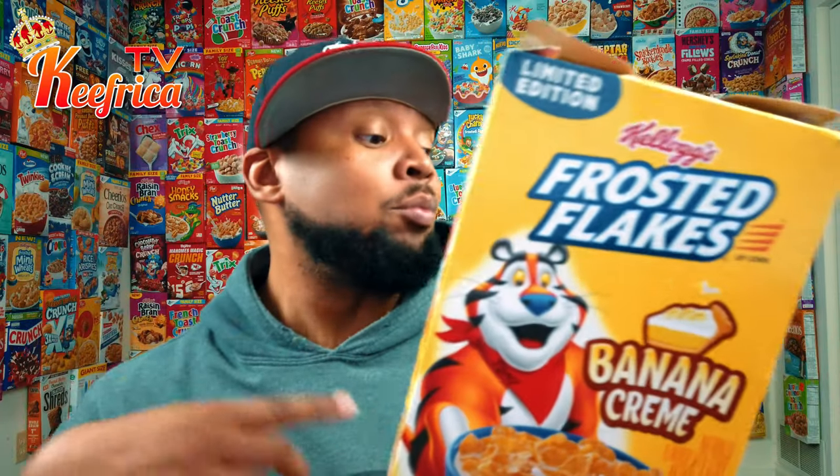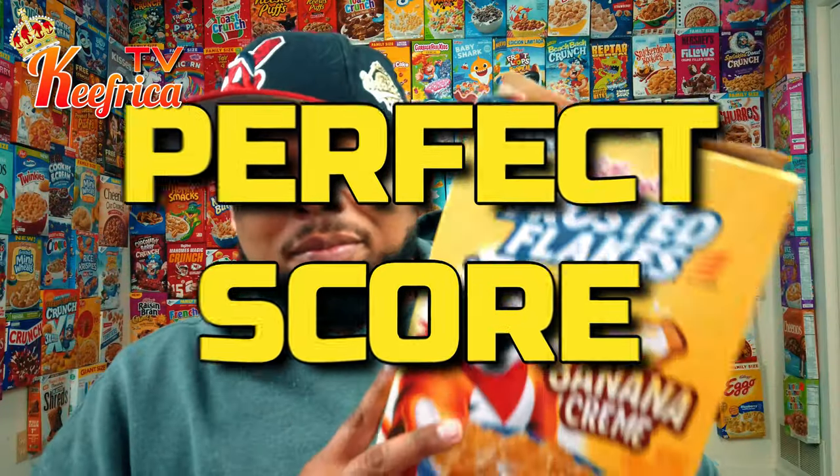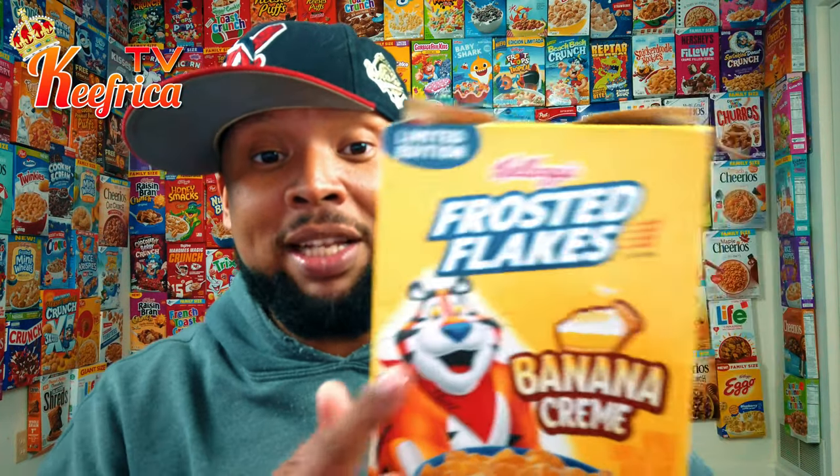I don't know what I originally gave this. I didn't watch that video back before I did this one today. But I can tell you this much today: if you see this in the store and you just so happen to like banana cream pie, get it. If you like Frosted Flakes, get it. If you like things that actually taste good, go get it. Because this cereal is off the charts — it's a perfect score. It's impossible for someone to not like this unless they really hate banana cream or Frosted Flakes. It's such a good cereal. I'm sad that it's gone. So if you ever see it, you have to buy it.